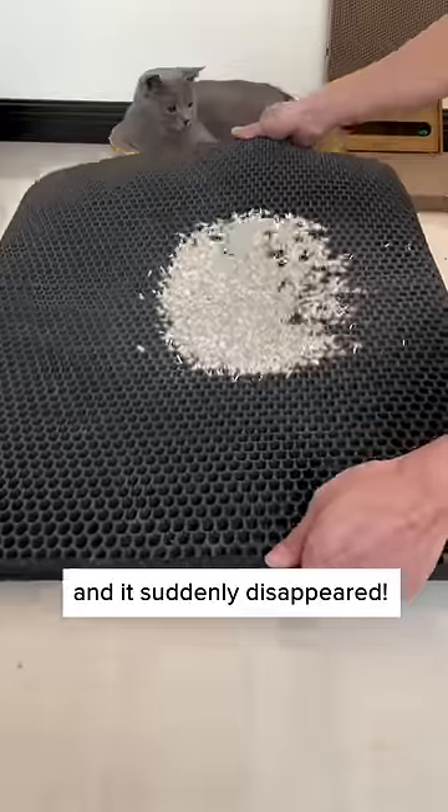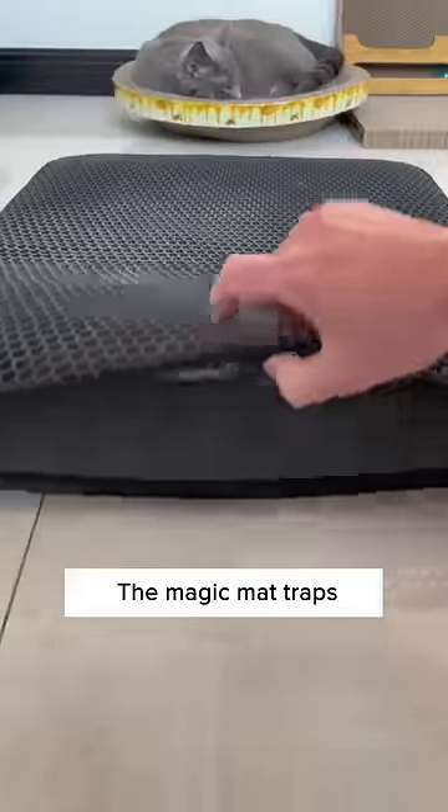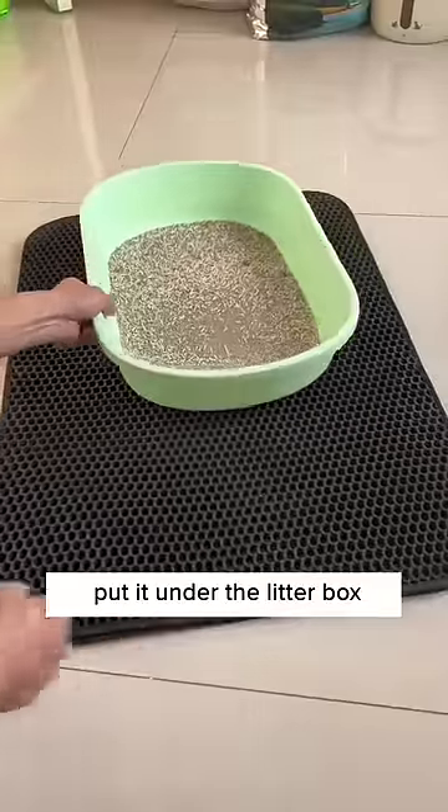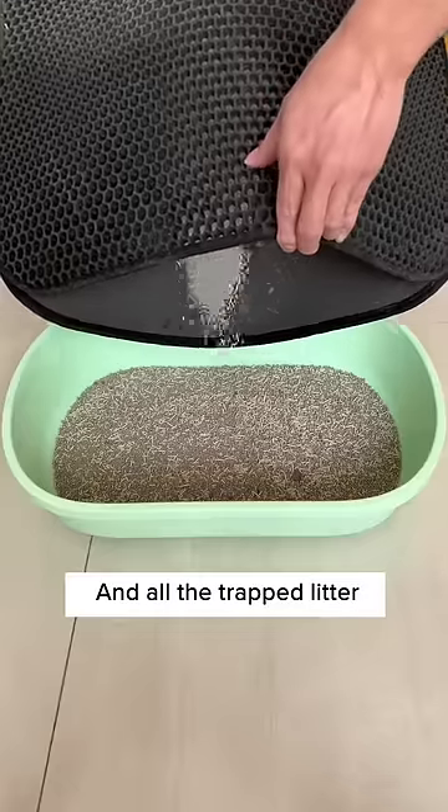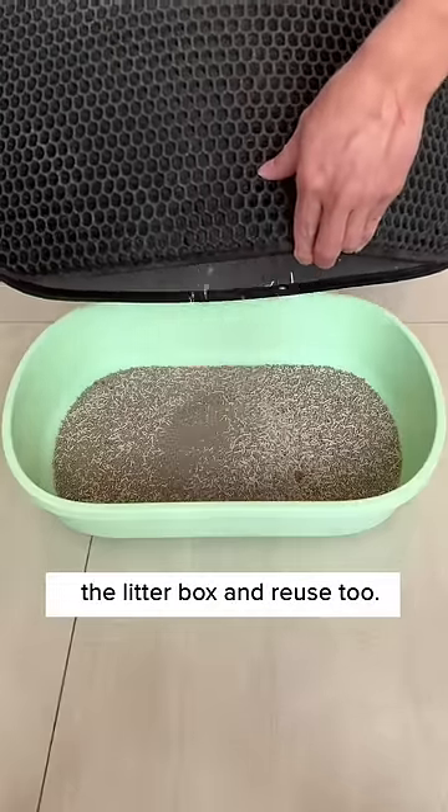Here's some cat litter poured on a magic mat, and it suddenly disappears. The magic mat traps all the litter in it. Put it under the litter box so that it can trap all the litter that's brought out by your cat. And all the trapped litter can be poured inside the litter box and reused, too.